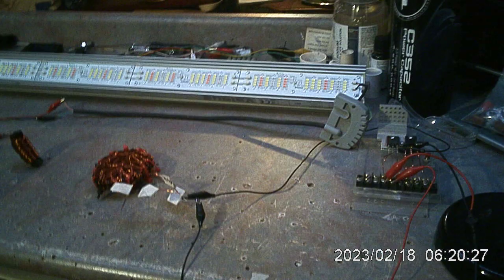Turning the function generator on in 3, 2, 1, now. The function generator is running and what I'll do is I'll take this pickup coil and put it in the center of the vortex coil.